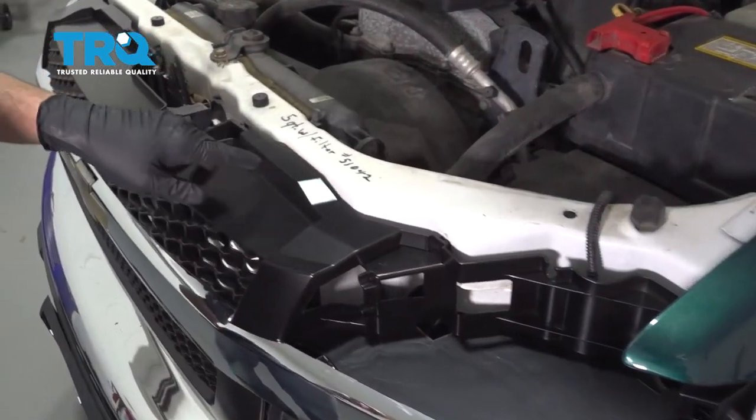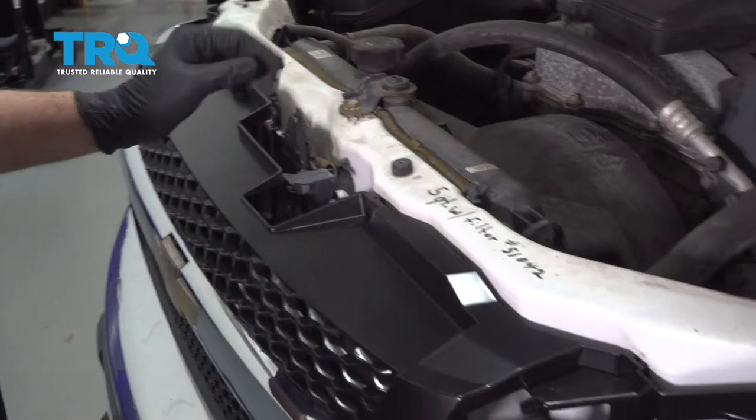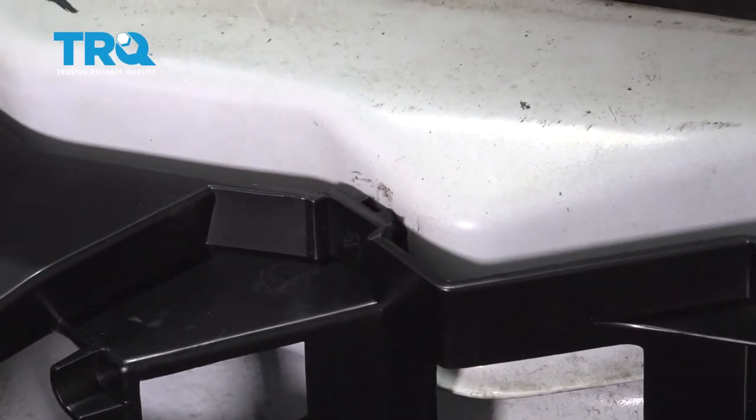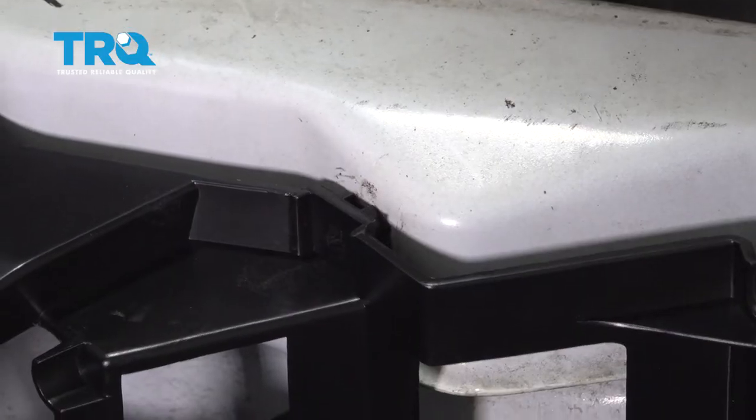Our four lock tabs ended up being broken when we removed the grille. If you're able to remove yours without breaking them, go ahead and reinstall them. If yours broke, you can go ahead and acquire them from your local dealer.